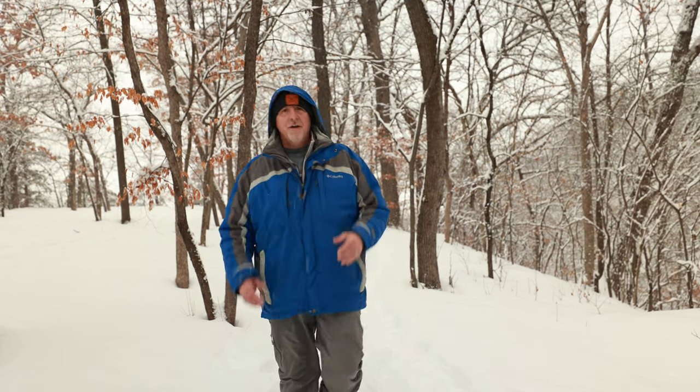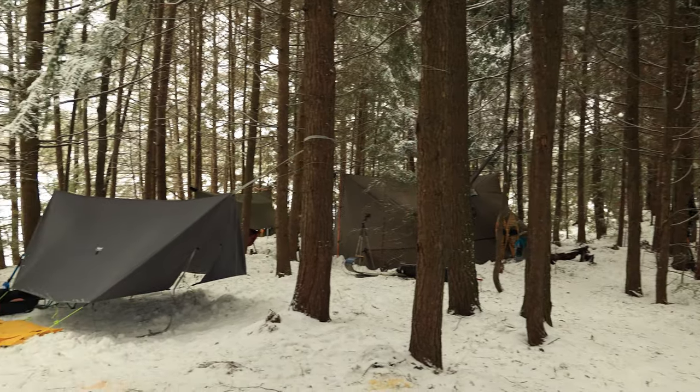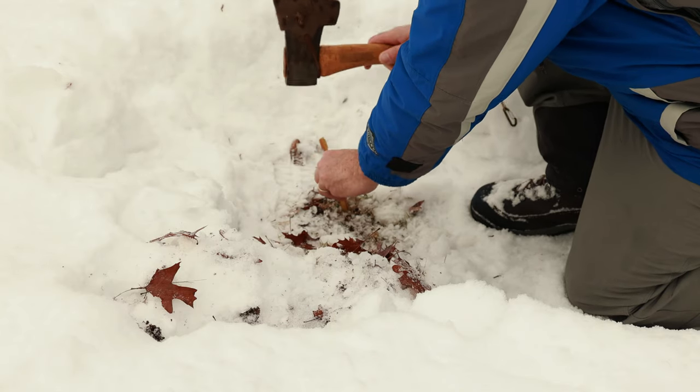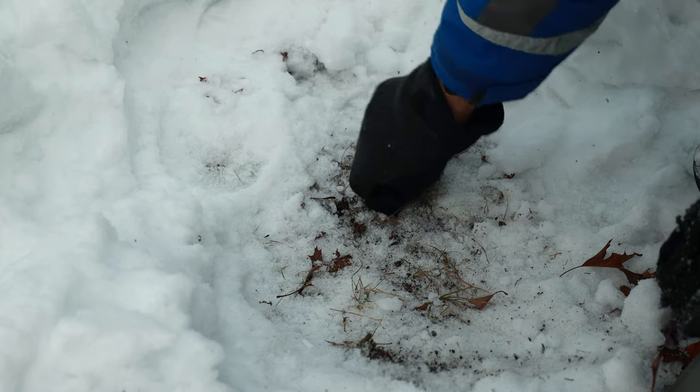Hey everybody! There are many challenges to winter camping. One of the biggest challenges is knowing how to stake down a tent or a tarp. When someone goes out for the first time, what most people do is pound the stake right into the hard frozen ground, just like they would do in the other three seasons. And the next day when they go to take down their tarp or tent, they'll find that that stake is almost impossible to get out.